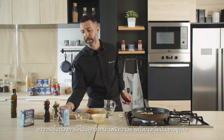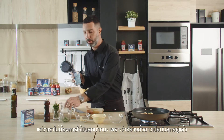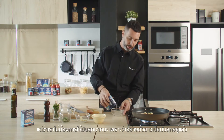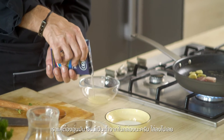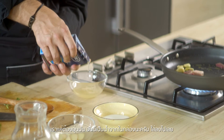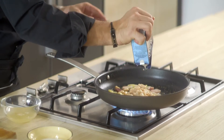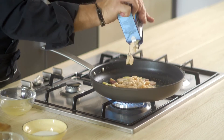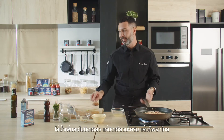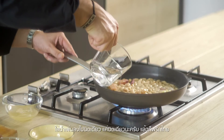Because the cannellini are already cooked, we don't need to cook it too much — just warm it. This is the water that comes from the cannellini. I put the cannellini in and add just a little bit of water.